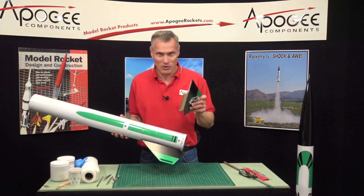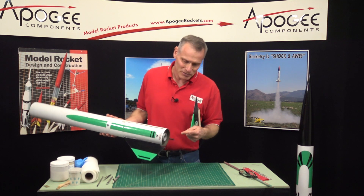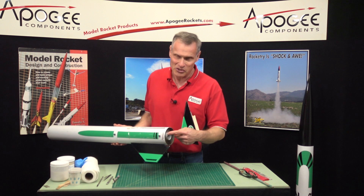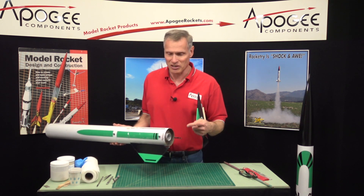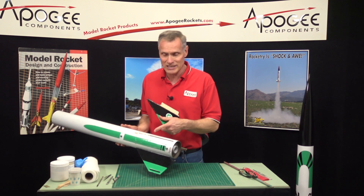One of the reasons why this happened is because I didn't put epoxy on the inside — I didn't have a good way to do that. When you get to the real version, I'll show you a really cool technique to make sure that you get good epoxy joints on the inside of the rocket.